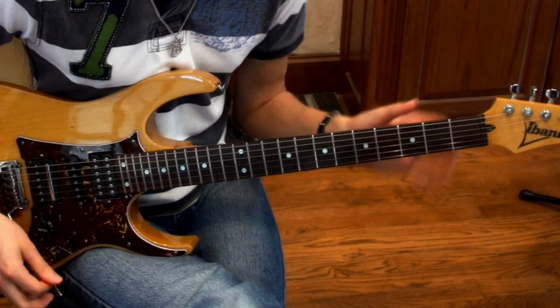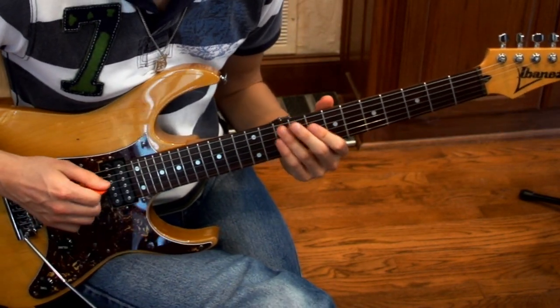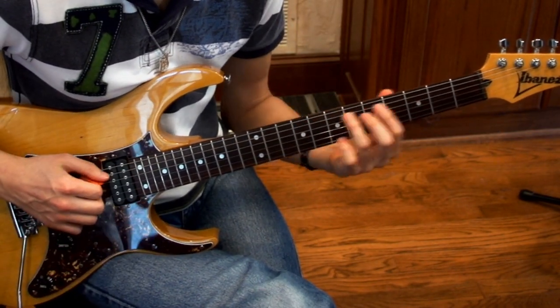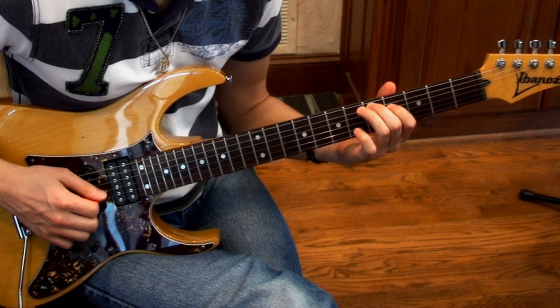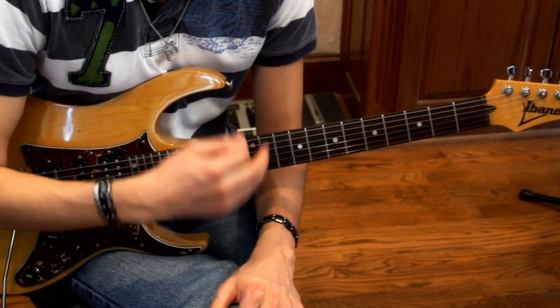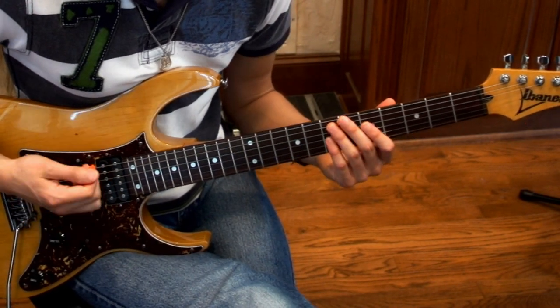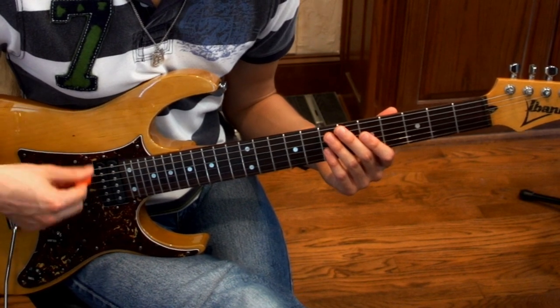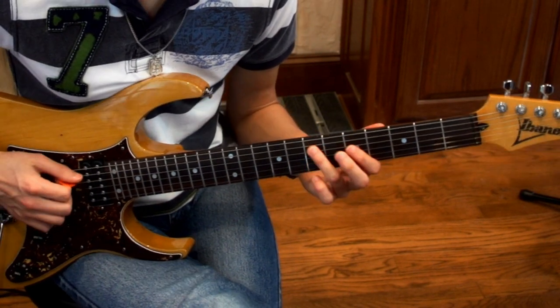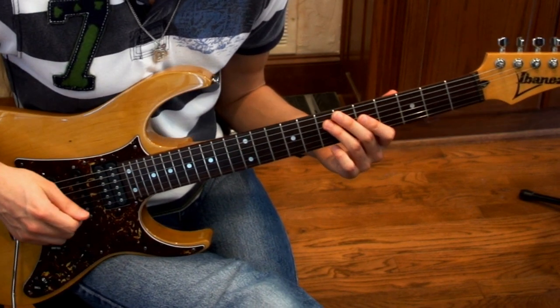That's the intro of Into Thin Air — I'm going to teach you more, that's not it. Right after that, we're going to be repeating those shapes, using that type of pattern going down and then back up. The only thing that really changes is our picking pattern in the rhythm. I'll just play it really slow for you guys — I'm pretty sure you guys can figure this out.